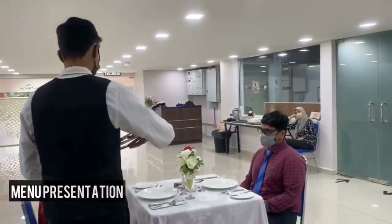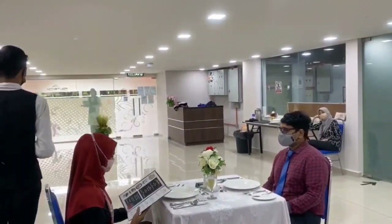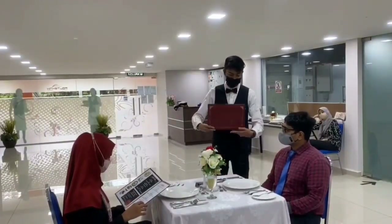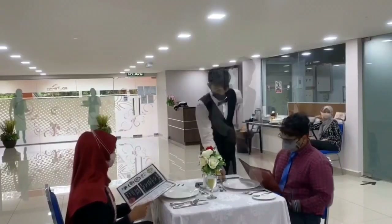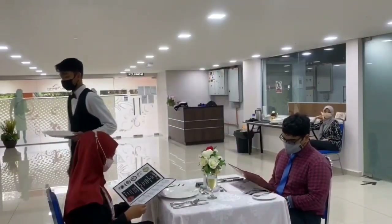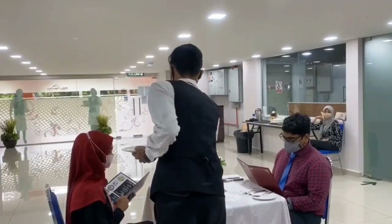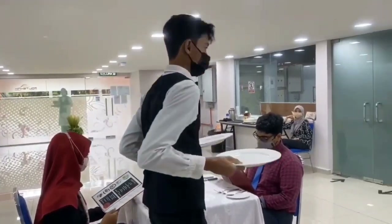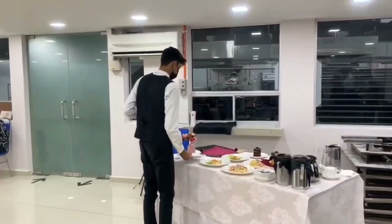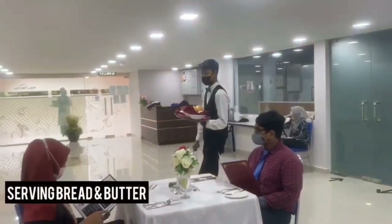Hold the menu on your arm. Approach the guest and hand the open menu to guests from the right side. The show plate needs to be removed.